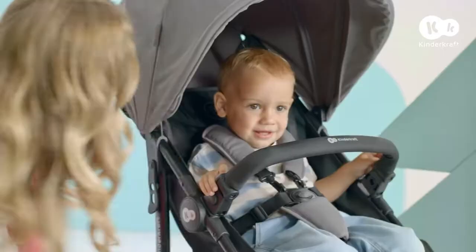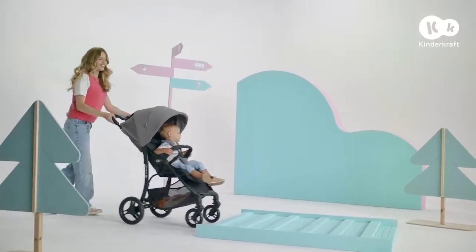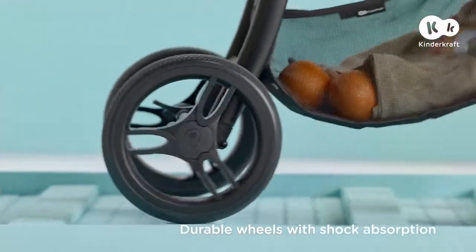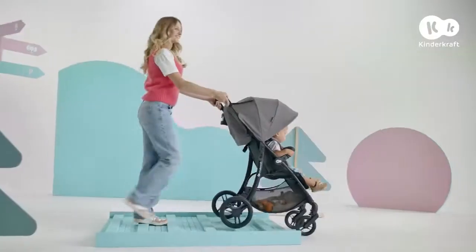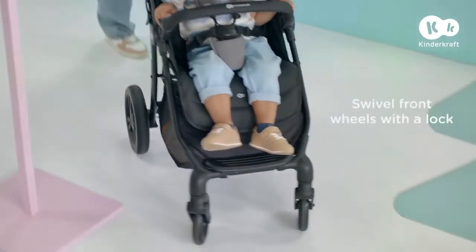This stroller is our companion always and everywhere — we will not miss any attraction. Its wheels can easily cope with the curb or a bumpy path, and will also bypass every obstacle.